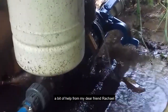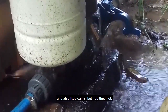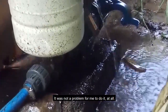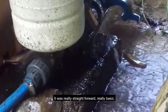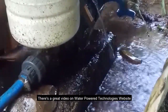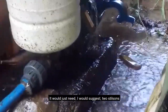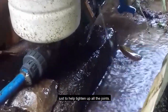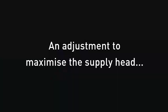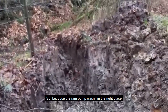I had some help from my dear friend Rachel and also Rob, but the instructions from Water Powered Technologies are very clear on how to fit the ram — it was not a problem at all, really straightforward and basic. There's a great video on their website if you need to look. I would suggest two Stilsons just to help tighten up all of the joints, but other than that it was easy as pie.